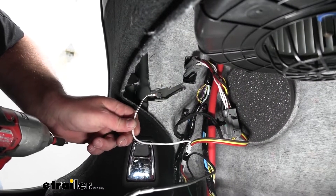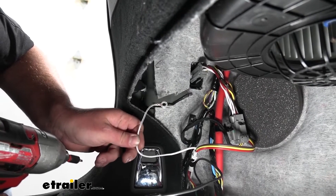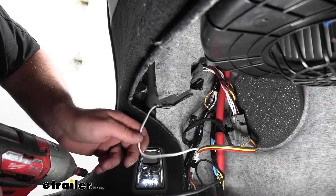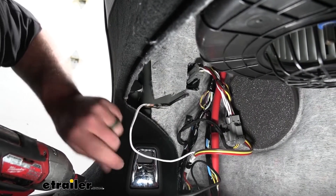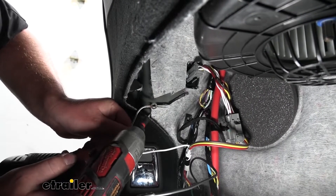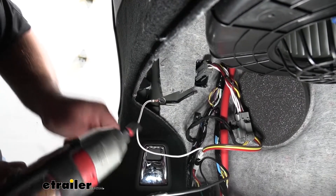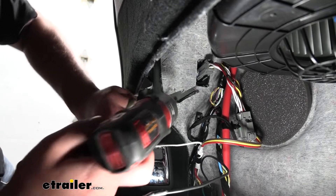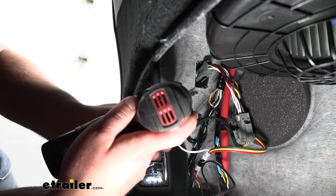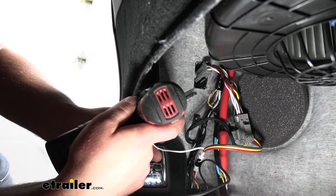Now we can grab our white wire back over here on the driver's side. It's going to have a pre-attached ring terminal and this is going to need to get grounded to the body of our vehicle. Right in this area I just cut out some of this carpeting so that we can get to the bare metal. You're going to take the provided self-tapping screw and get it secured. There are really not a whole lot of great places to do this, so it is going to be a little tight, but that's all right.